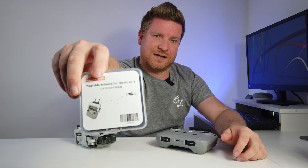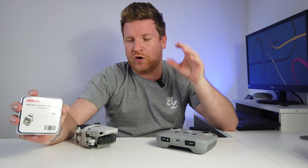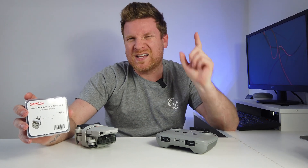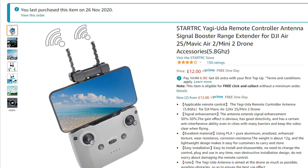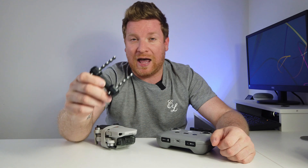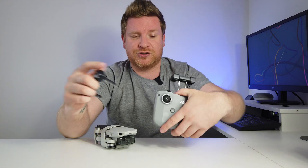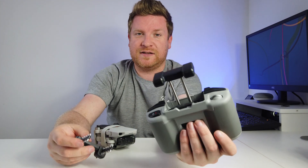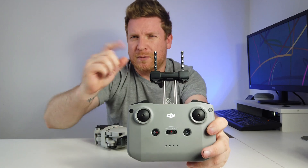On today's video I'm going to be testing out and reviewing the StartRC Yagi antennas to see if they really do increase range and signal connection on the DJI Mini 2 and the Mavic Air 2. I actually bought these Yagi antennas from StartRC back in November when the Mini 2 first came out. They were already on the market for the DJI Air 2 but because they share the same controller it meant that they fit the controller as well. To give you a quick demonstration, you simply clip them onto the back — but does it actually give more range?